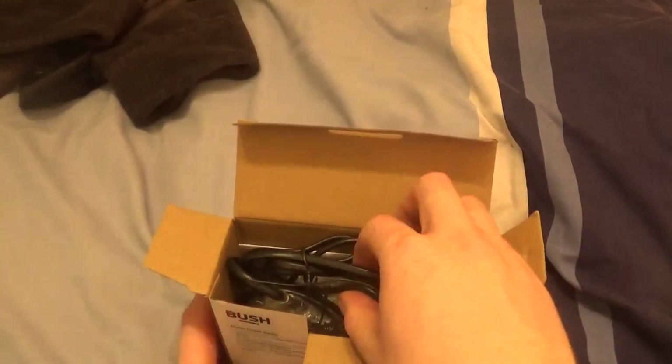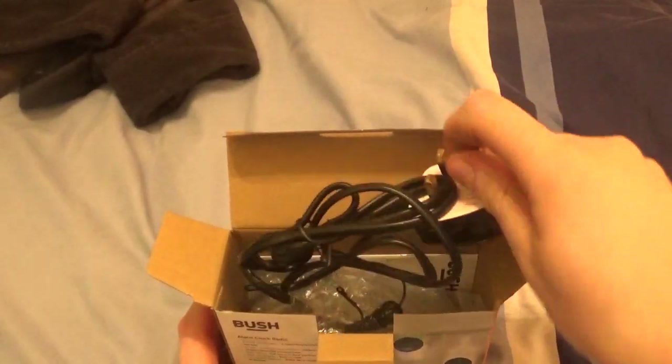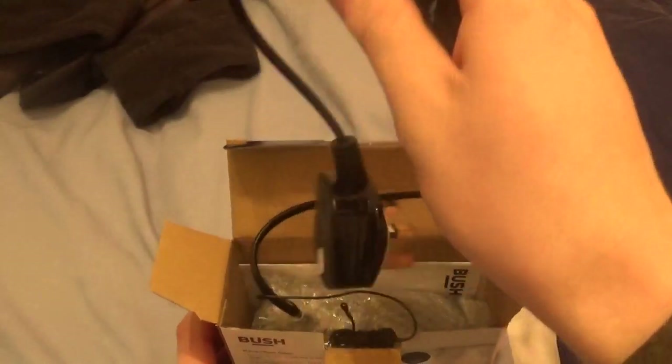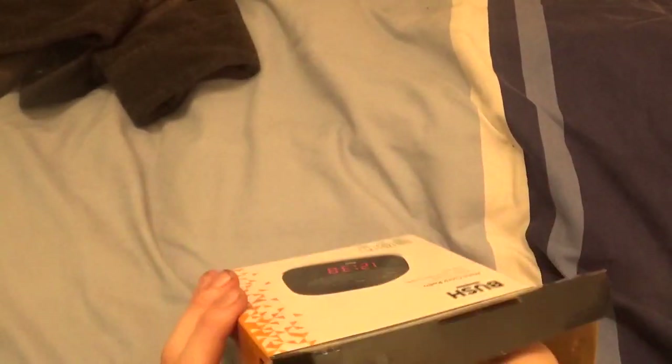So, in the box we've got it by a plug. And already it's a British plug — PMS as well. That's nice. Right, we'll put the radio out of the way and have a look at the instructions.